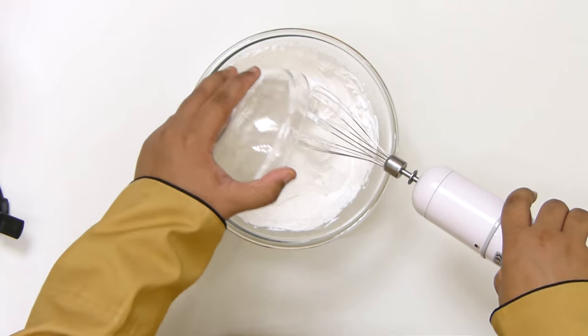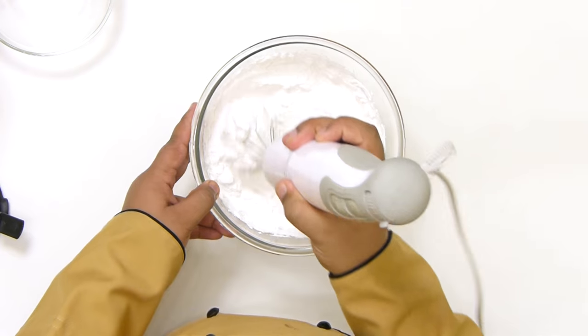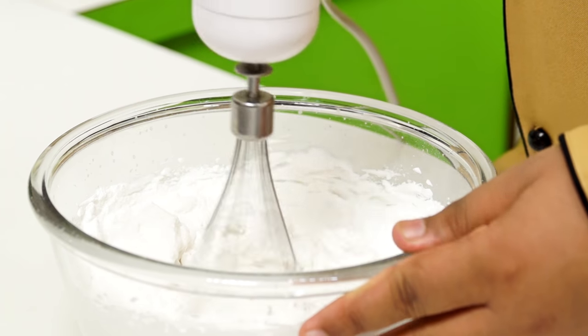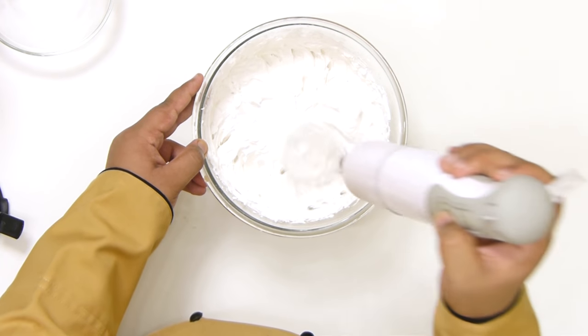Now to the whipped cream I am going to add in sugar. You can get a sugar shower so be careful — start at low speed, or maybe just mix it by hand at first. So now I am going to add in my condensed milk.